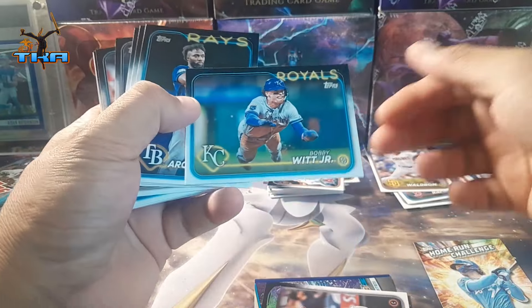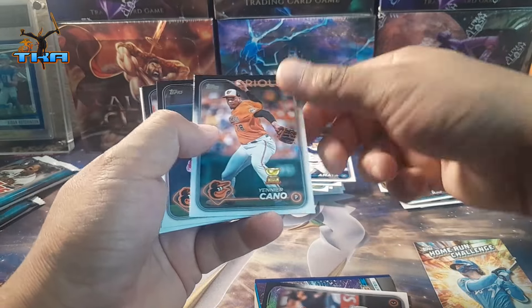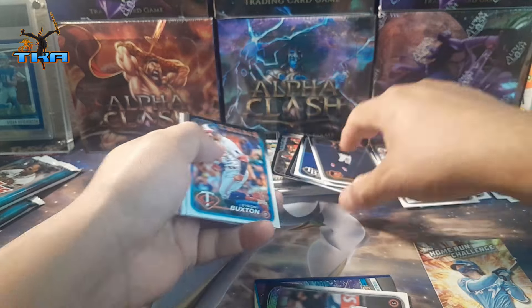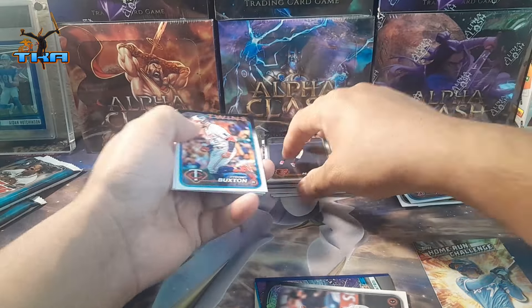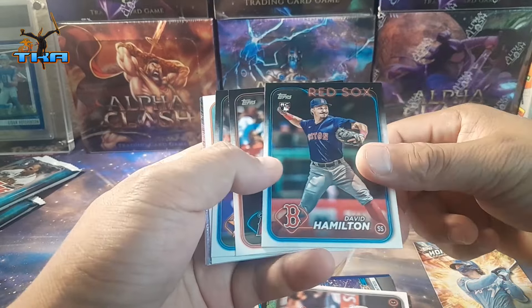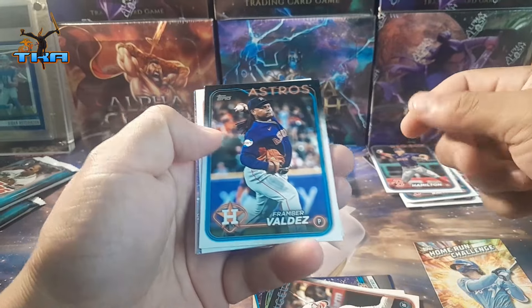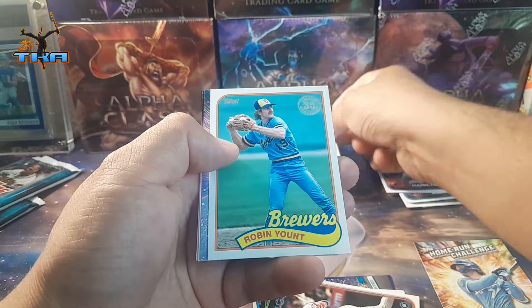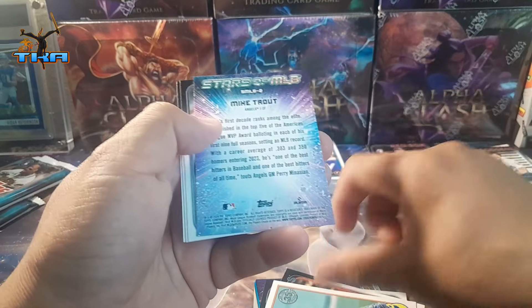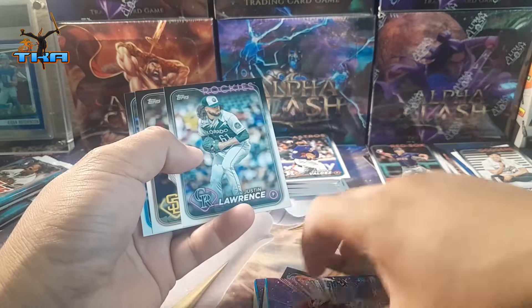Bobby Witt Jr., Jacob Amaya Cano, Jordan Ranto, Ryan Blanton, David Hamilton. Oh there we go — we get Mike Trout. Put him right here. Farmer Valdez. And on the Brewers we get Robin Yount. Oh, a Mike Trout Stars of the MLB — that's going in this pile.